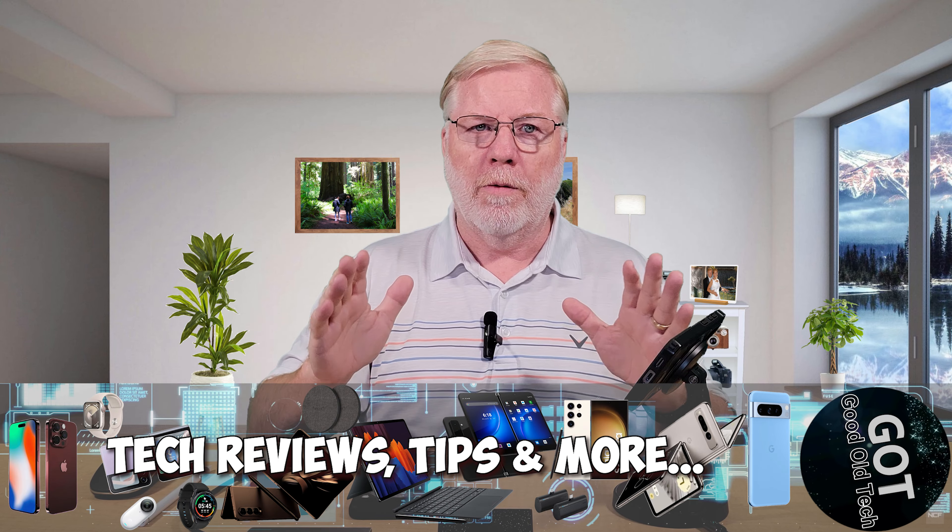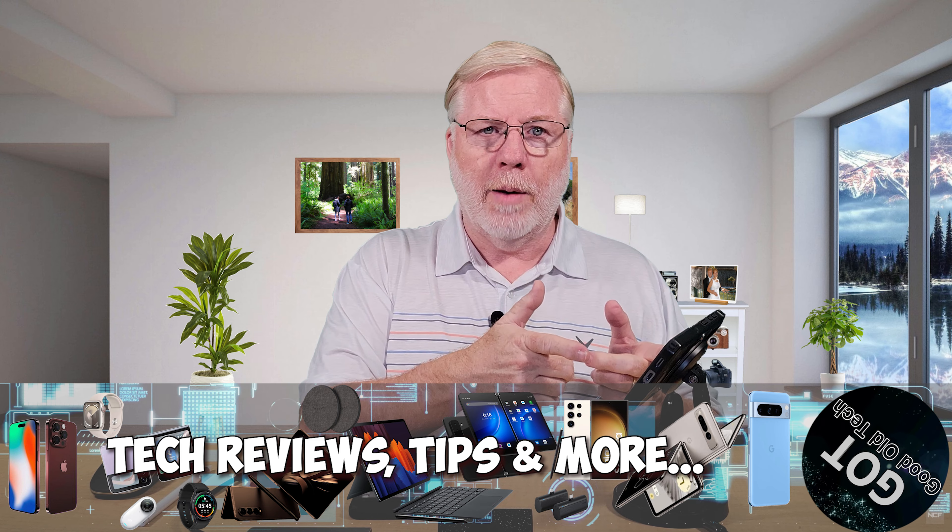Hello, today we're going to talk about my top five accessories for my smartphones. Most recently the Samsung S24, but it works with any other smartphone, especially Androids with USB-C and the new iPhone 15 Pro that also carries the USB-C port. So let's get into it.